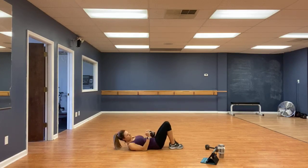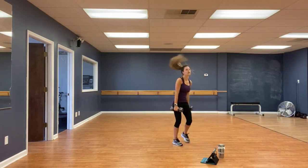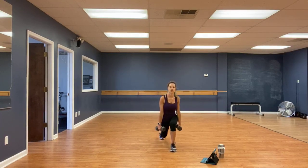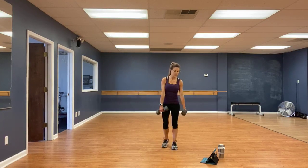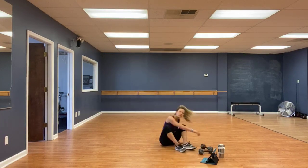Going in for reverse lunges — three, two, one, go. Five, four, three, two, one. Cross and twist.